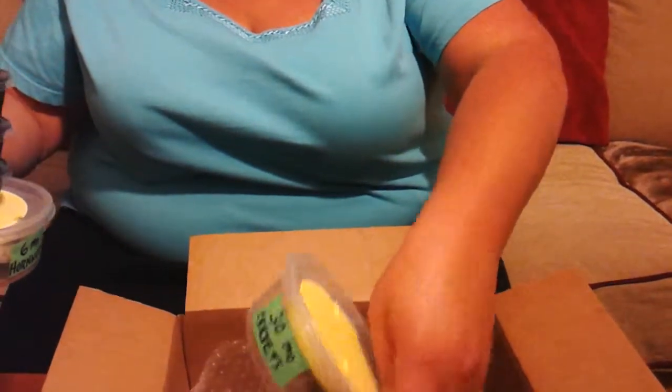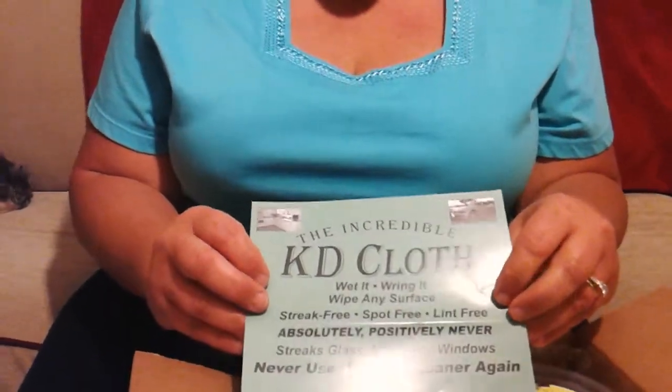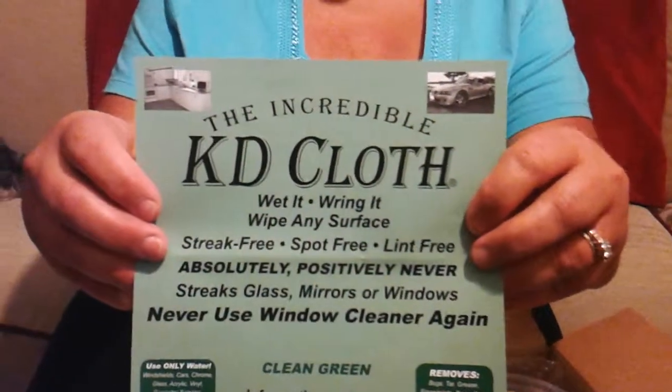You also have your wax worms, horn worms, super worms, mealworms, and crickets. On top of all of that, we're including a sample of our KD cloth. The KD cloth does exactly what it says — it will clean streak-free, spot-free, and lint-free all of your glass and mirrors, so your pet's vivarium will look like the glass isn't even there. This sample piece is enough to keep your vivarium absolutely clean — your glass, your windows, and everything else in your house. There are very few products that actually do what they say they'll do, and this is one of them.